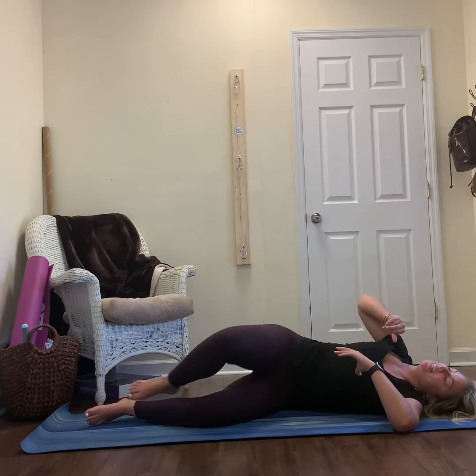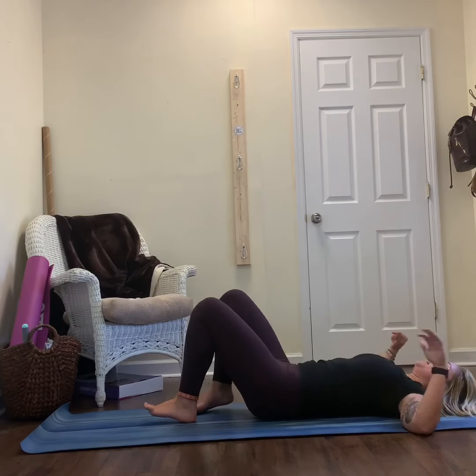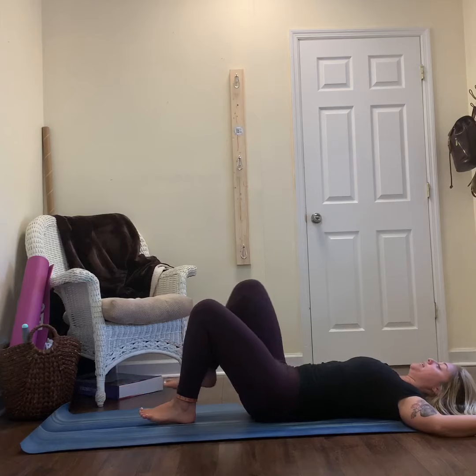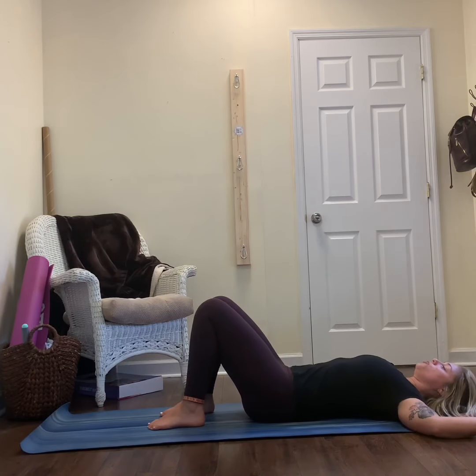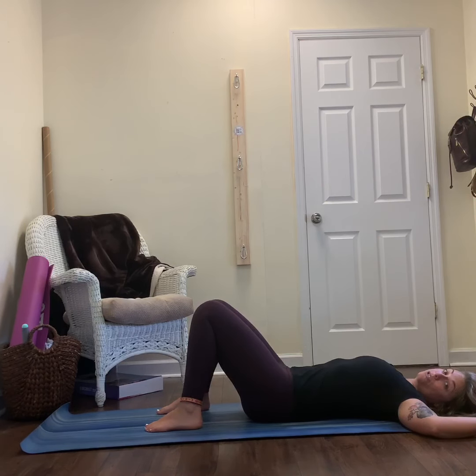Slowly release. Come to lie on your back. Bring your hands up to cactus arms and keep your knees bent. Press your low back flat into the ground and notice left versus right here. Before you find your final rest, I want you to check in with your shoulders — does the left feel different than the right? Does this external rotation of your shoulders feel okay?